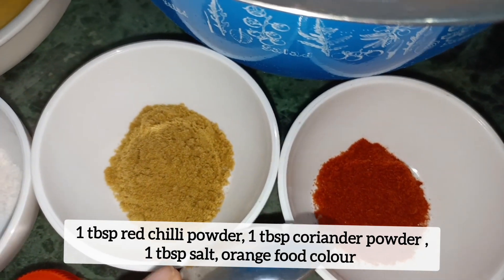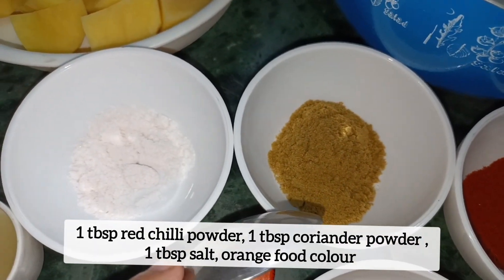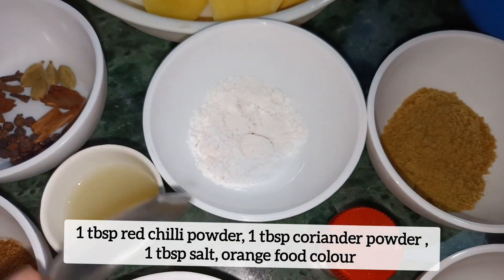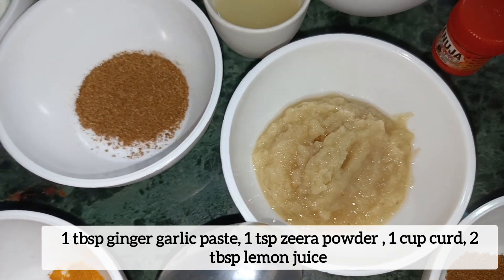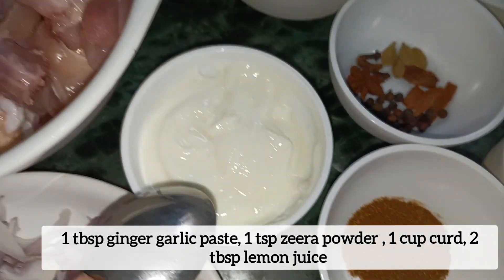Add onion. 1 big ginger paste, 1 small ginger paste, 1 cup of yogurt, and 2 tablespoons of lemon juice.